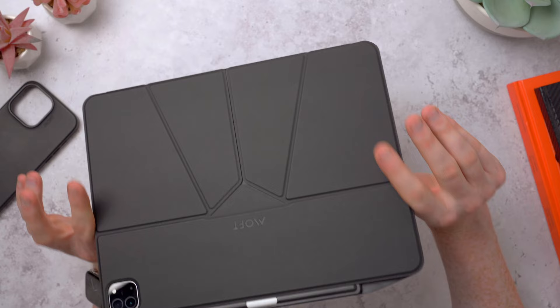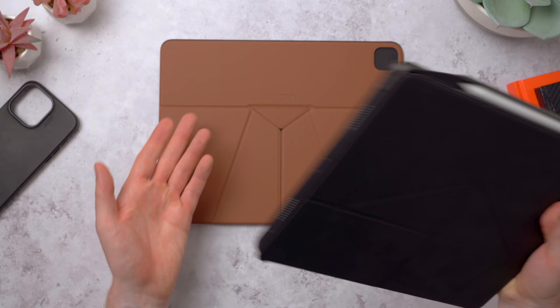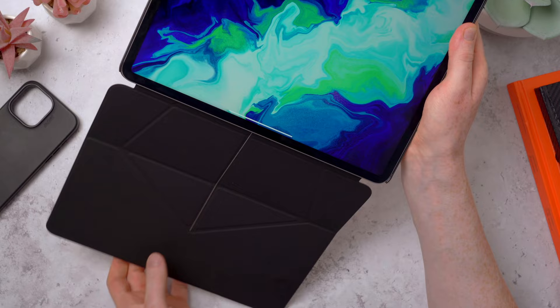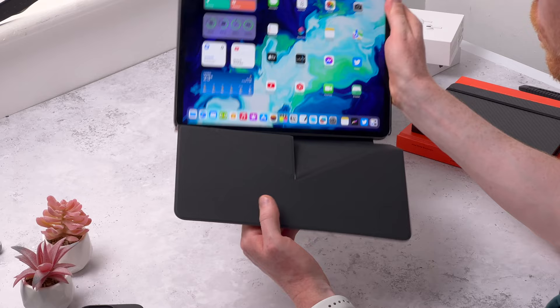With the folio case on its own you don't get the edge protection or a dedicated Apple Pencil holder - although you can use the pencil with the folio, you might still knock it off. So you get that extra layer of protection and the extra pencil holder to keep everything safe and secure. What a couple of really well thought out accessories - thank you Moff for sending these to review. I'll link to all of these in the description. I do really love the brown color - let me know in the comments which you prefer. I'll also show you the snap case with the sienna brown folio.